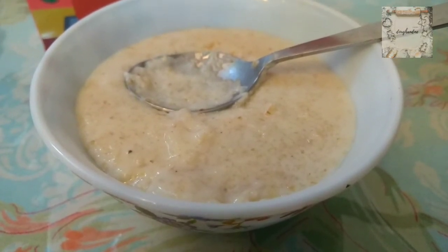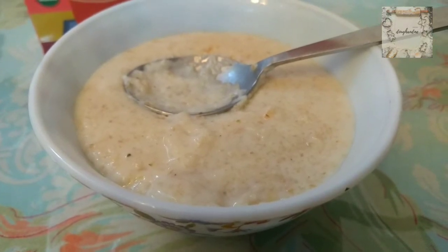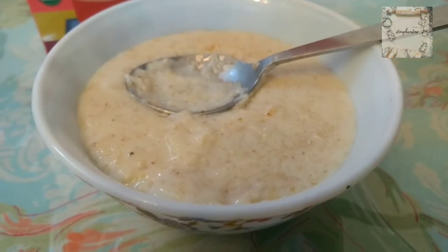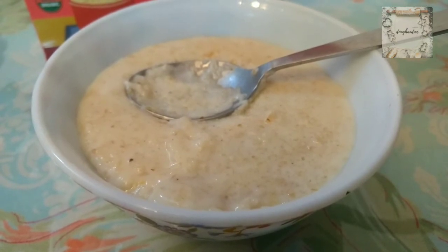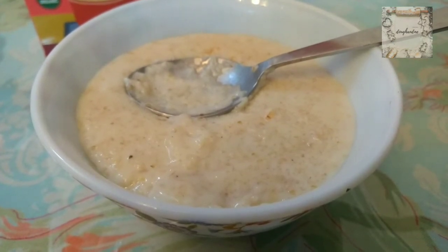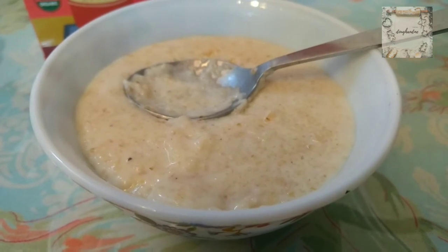I will not spend 300 rupees for 250 grams. If you want oats, you can buy 1 kg from a lot of good and well-known brands whose specialty is oats. If you add unflavored oats in milk, you will get a very similar taste. I would not prefer spending 300 rupees for 250 grams when you can get much more quantity for less price.